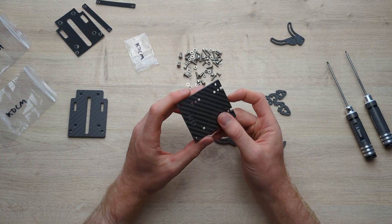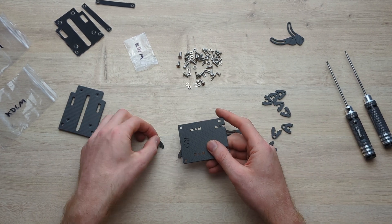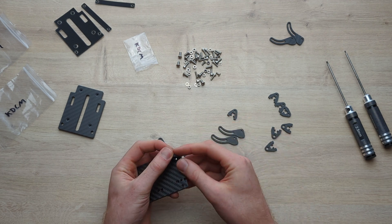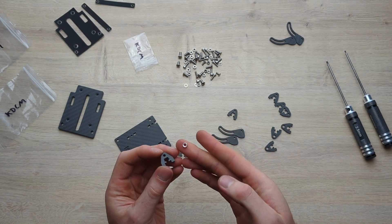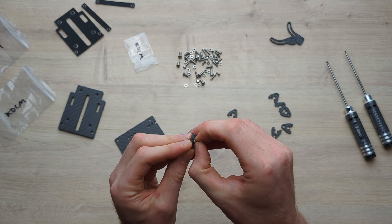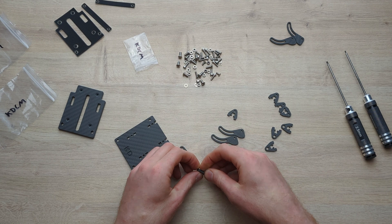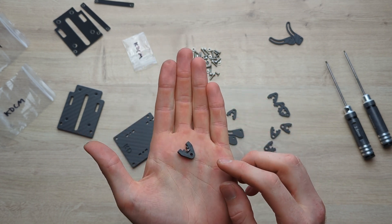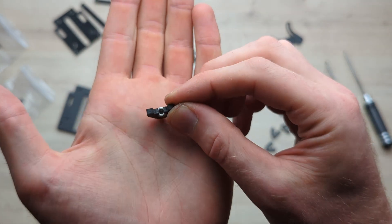The first thing we're going to do is mount these side pieces onto the bottom plate. On the front, we're going to have the ones with the larger holes, and on the back, the ones with the smaller holes. These slot in here, and for each one you take one of these little M3 nuts and put it in like that — it should be a tight fit. You might need to push against the desk a bit to get them properly aligned.